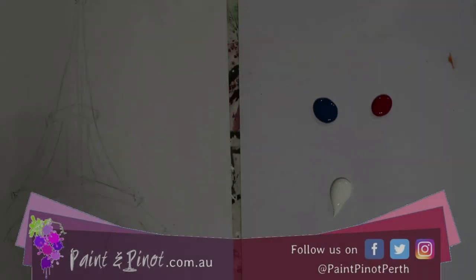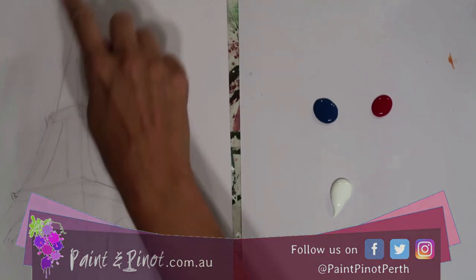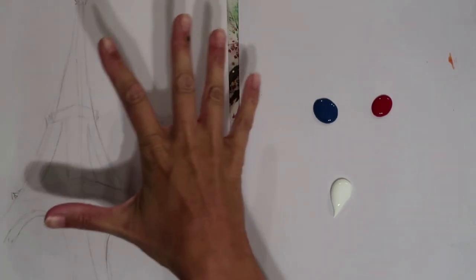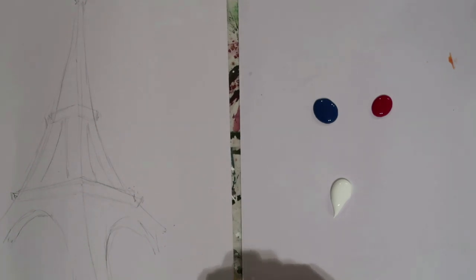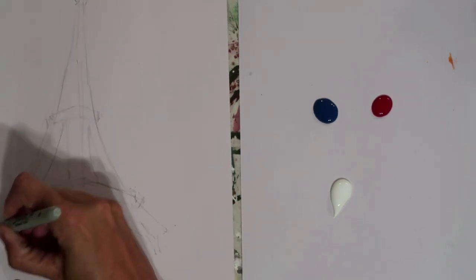Hi again there guys, I'm here from Paint and Pinot giving you some top tips for all things art and design. For this painting today, you can see I've already sketched out the main outline of the Eiffel Tower just to help with proportion. Colour-wise we're going with a cool blue, a warm red, titanium white, and of course a Sharpie pen — that's going to be the starting point to get our painting going.